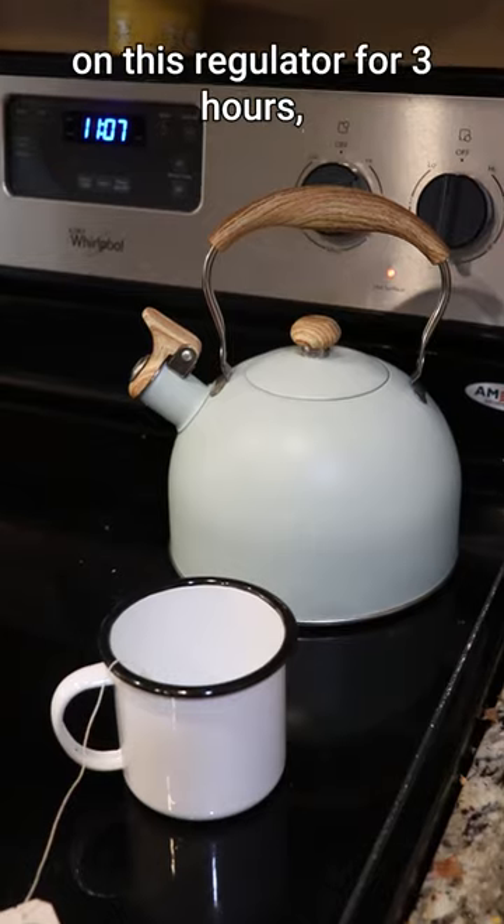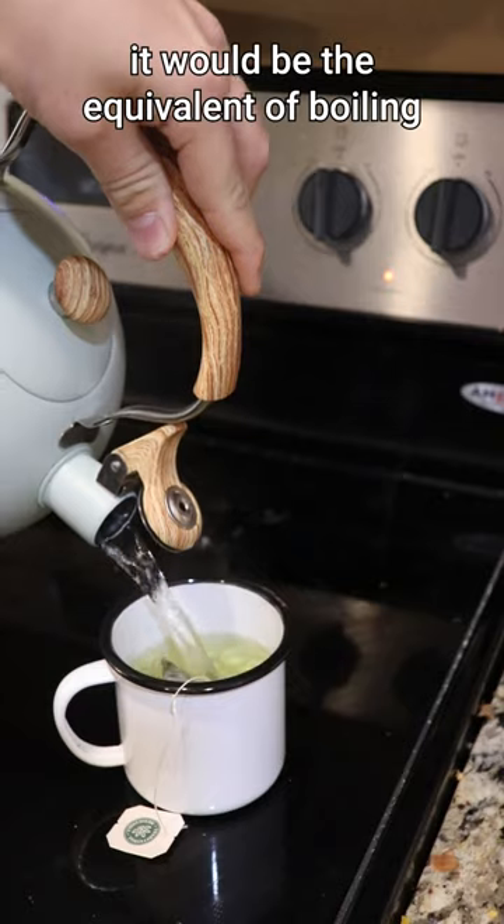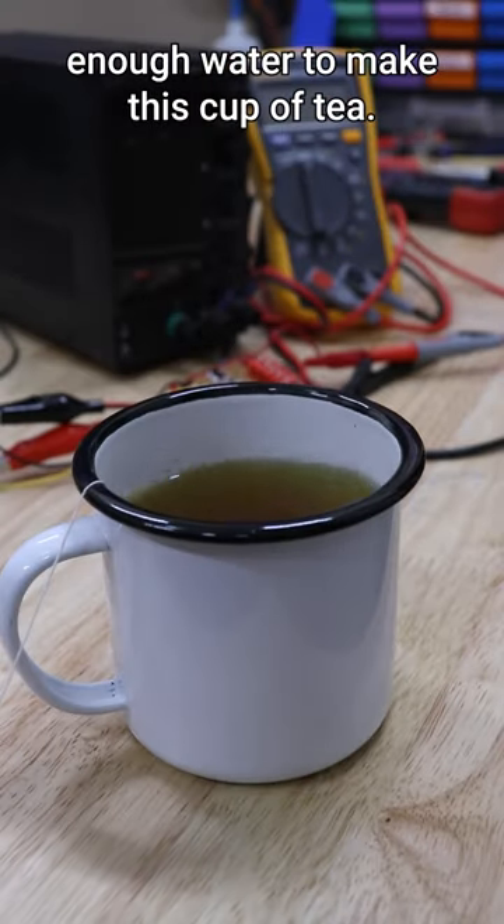If I ran the maximum load on this regulator for 3 hours, I would generate so much wasted heat it would be the equivalent of boiling enough water to make this cup of tea.